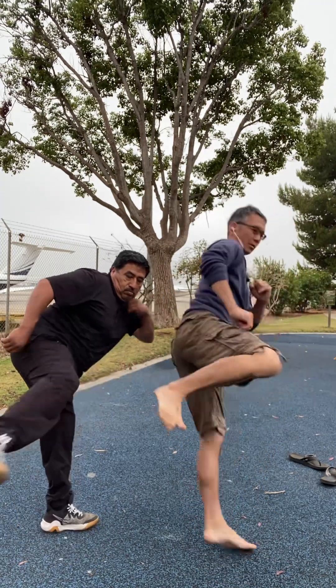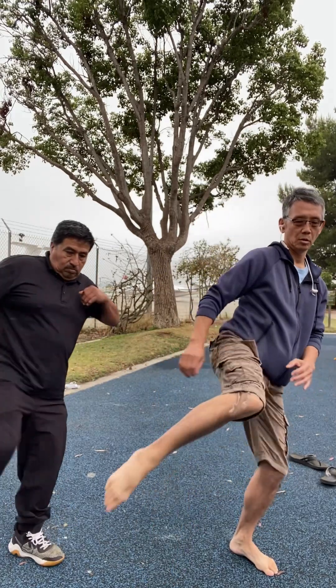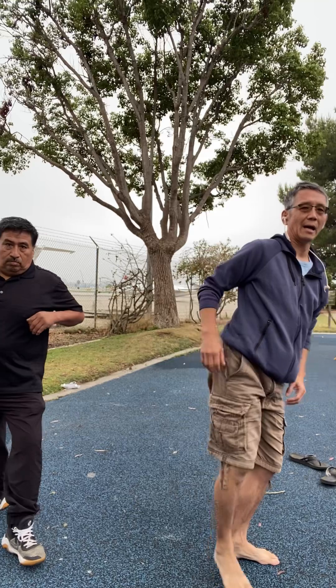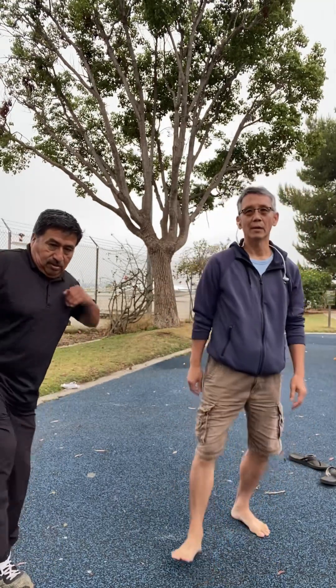Same thing with low kick, side kick, low kick — and you come up to the top. Then you go to the left, to the low, to the high, and just falling down — low, high.